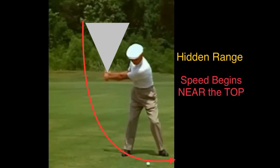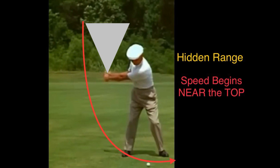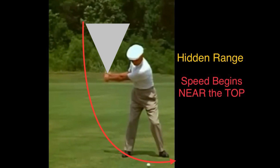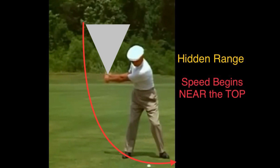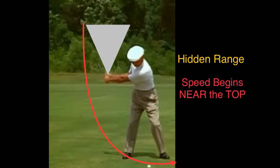By the time you get to your shoulder level — your shaft getting to shoulder level — you have a lot of speed going down into the ball. But most people generate speed right away at the top of the swing, so by the time they get to the ball, they're losing a lot of speed already. If you slowly build within that range, you will generate a lot more from the shoulder down all the way into the ball. That's where all the speed's at.